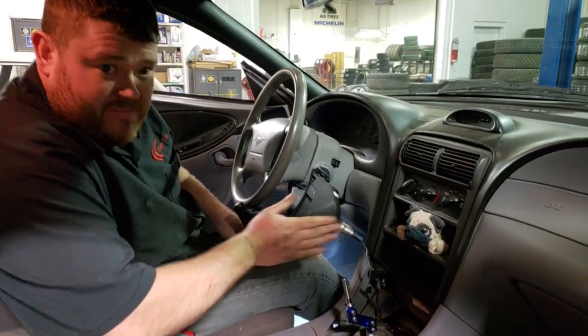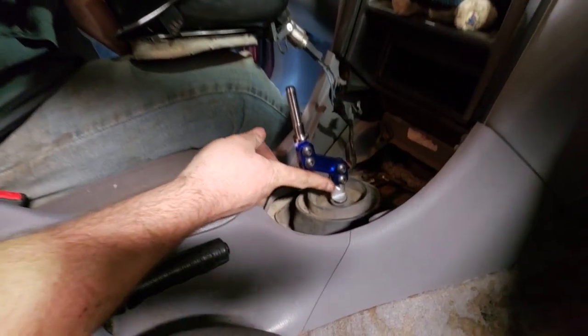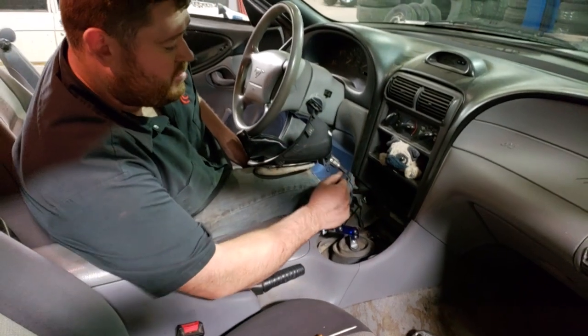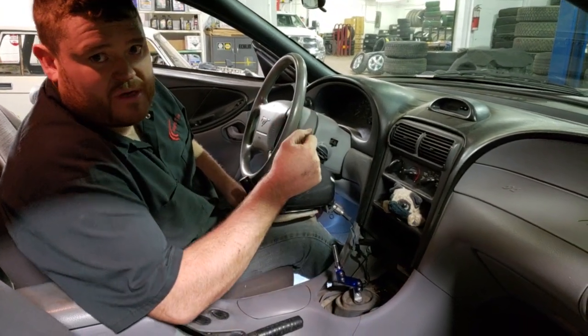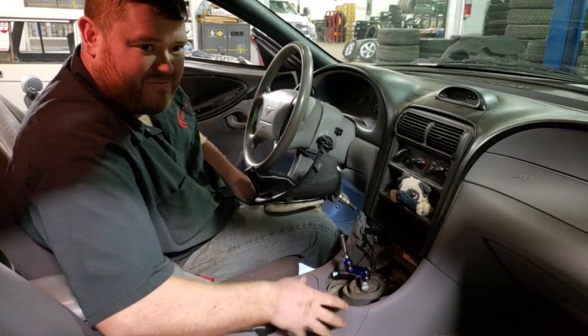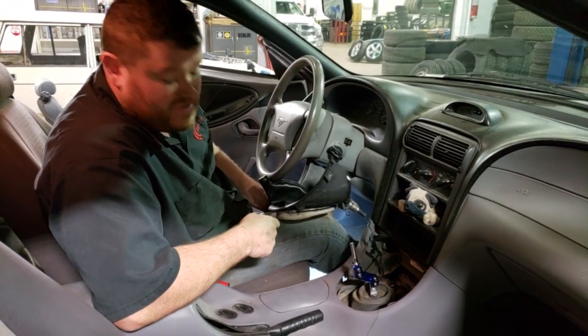One final thing before putting the bezel back on: the shifter has two height positions — three holes — either high or way too low. In one of these SN95 cars with the curved bezel and everything in the way, we highly recommend keeping it on the highest setting. The low position may work in a Fox body, which has a lower center console with less in the way, but that's up to you.